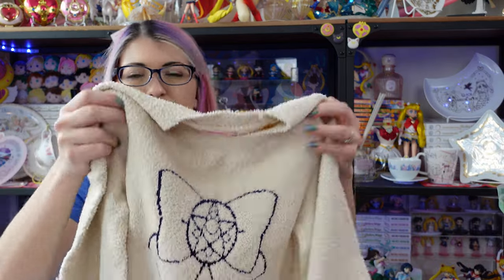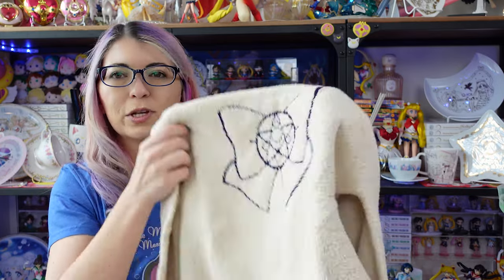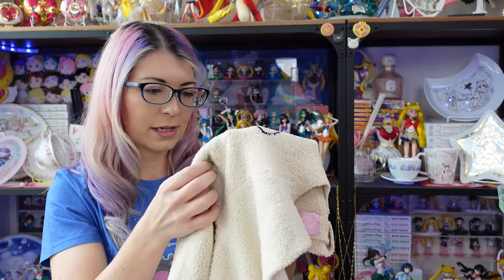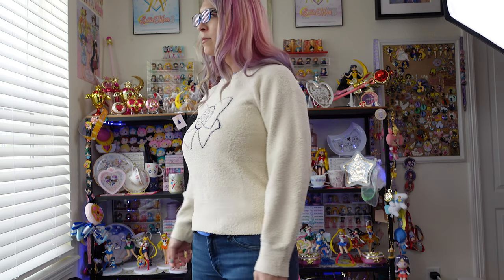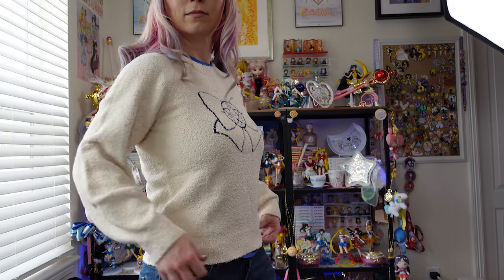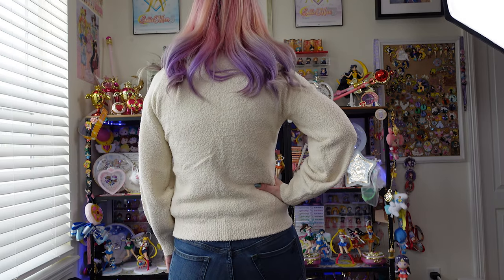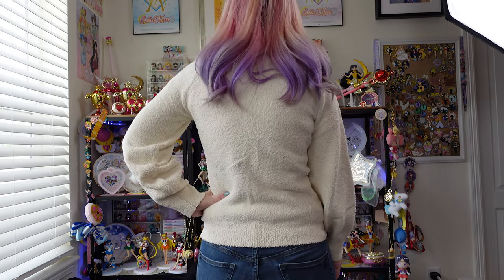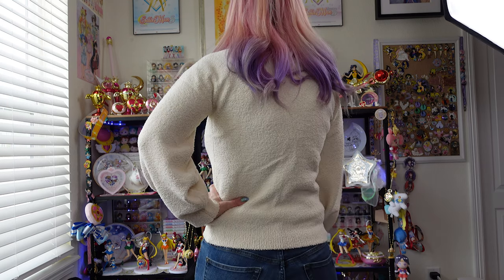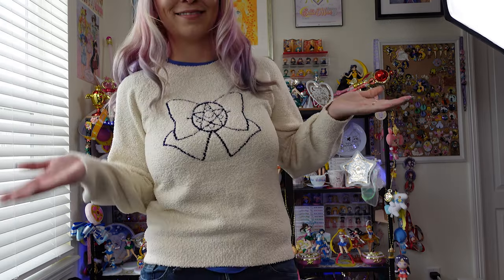This fluffy knitted sweater features Sailor Moon's compact on the front, and it looks like it's knitted in navy. It's a really pretty cream color and feels really nice and thick — good quality. I don't see any loose strings or anything like that. The neckline is like a t-shirt neckline, not a scoop neck, but it looks like it'll fit just fine.